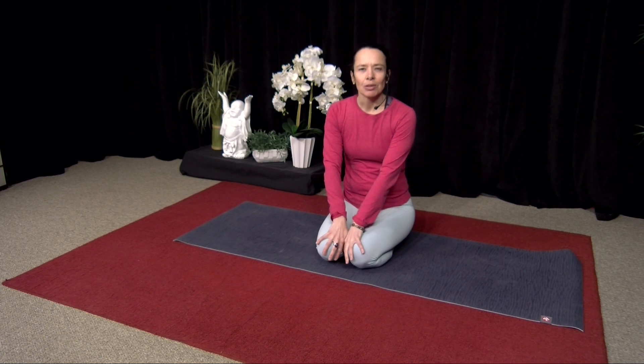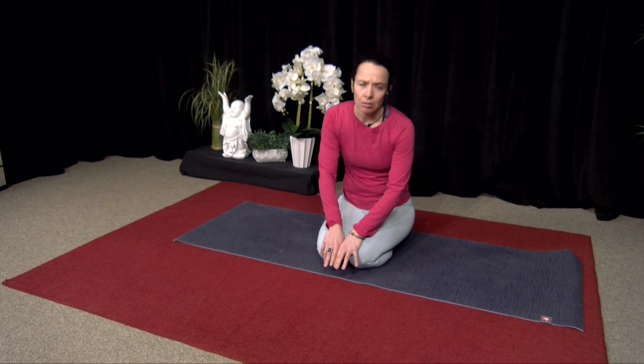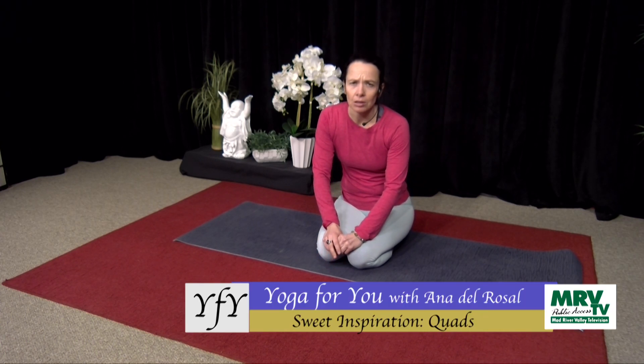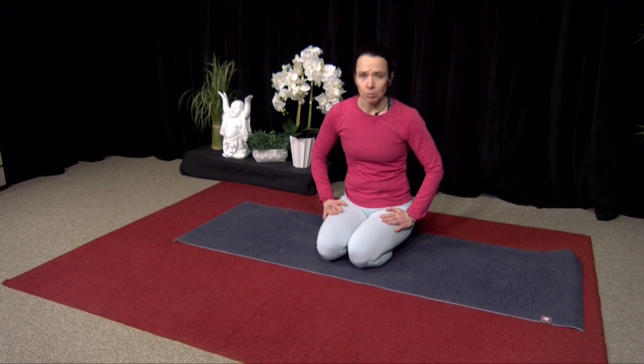Welcome to Yoga For You, with Anna. Today it's going to be one of those little sweet inspirations — we're going to work on the quads, or releasing the quads. They can take so much, just from skiing, snowboarding, snowshoeing, or hiking. So we're going to get right into these muscles, and you're going to start by laying down on your stomachs, please.